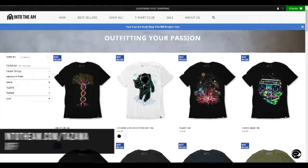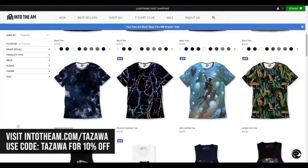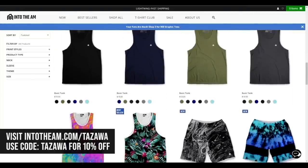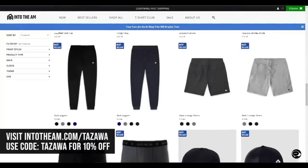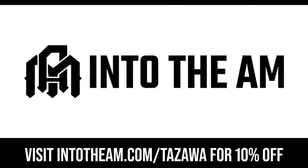Let's thank the sponsor of this video: Into the AM. Into the AM is a team of artists and creators that formed an apparel company to share a common vision of developing premium apparel that elevates self-expression while focusing on comfort. Using the highest quality materials and eco-friendly inks, Into the AM has dozens of cool designs covering t-shirts, tank tops, hoodies, jackets, hats, joggers, and shorts. Use the link and discount code below to shop at Into the AM and find your clothing piece to express what drives you.